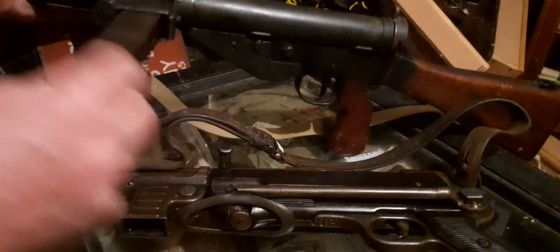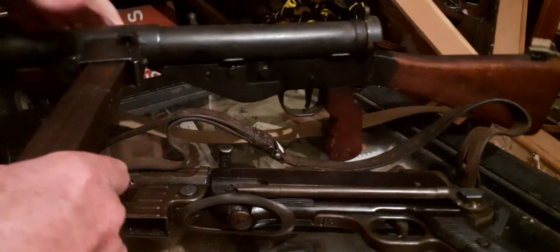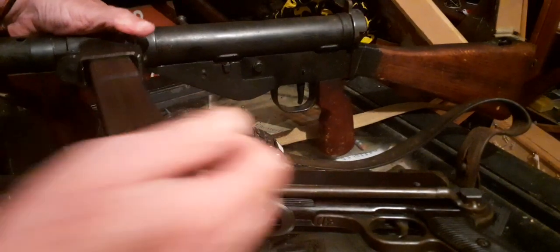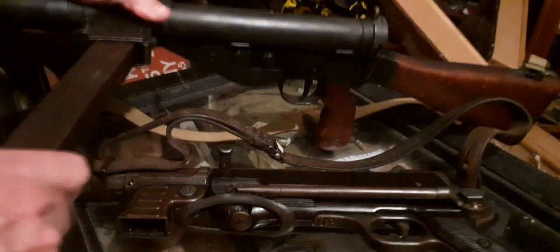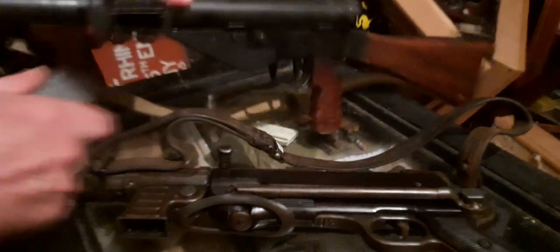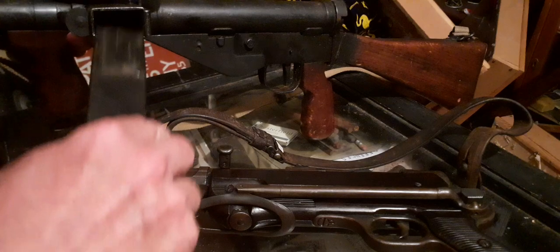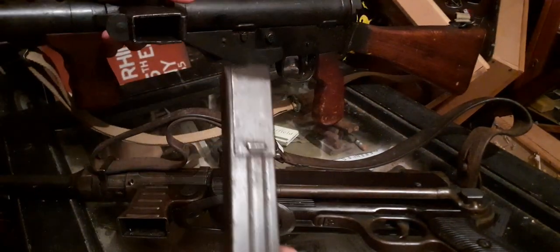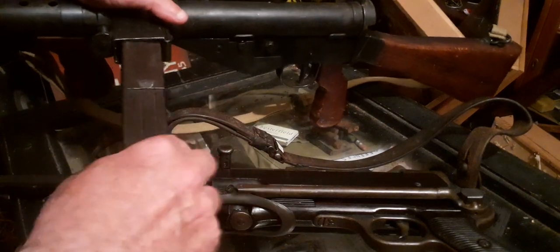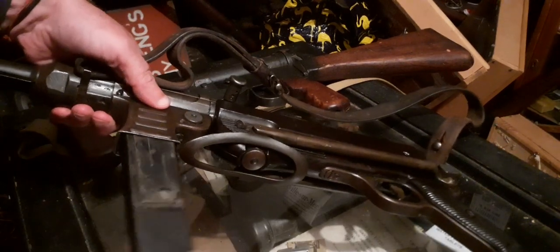Well, no it doesn't — it doesn't go into it. This is a Mark 5; maybe if it's a Mark 2 I don't know, but no, it doesn't go into it. So: Sten Gun Magazine fits a Sten Gun, MP40 Mag doesn't fit a Sten Gun, and Sten Gun Mag doesn't fit an MP40.